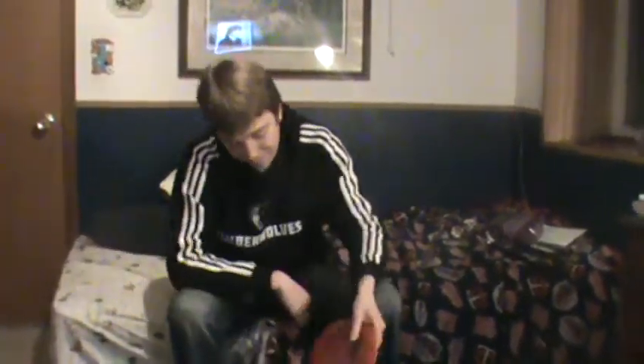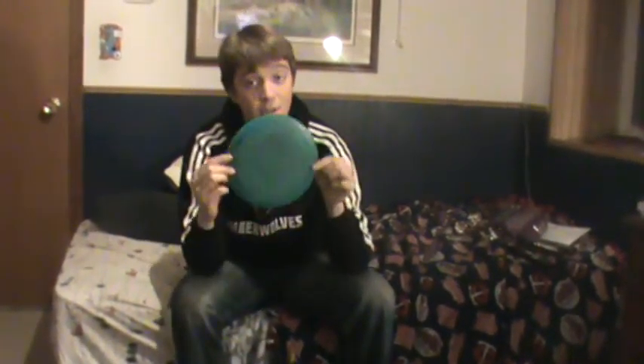My next disc is an Eagle X, which is kind of exactly like a Buzz — goes straight and kind of hyzers at the end. After that is a Leopard, used for straight shots; great disc in the woods because it's so slow and goes straight. And my last fairway driver is an Eagle L — like the regular Eagle, but they don't make these anymore. This one's flippy so I use it for anhyzers.